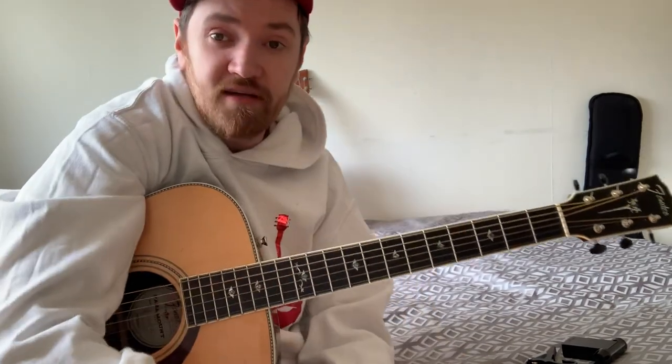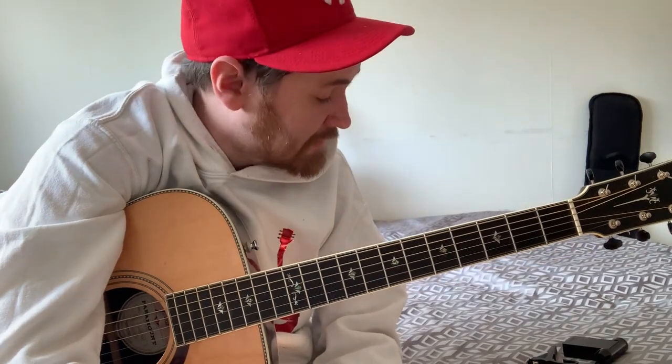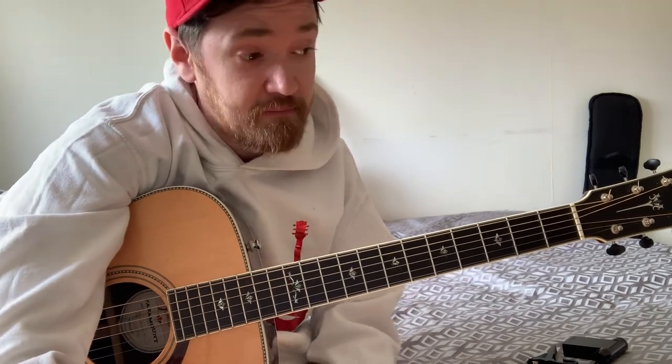If you would like any Skype lessons, you can hit me up — we can sort that out. Great prices, great time to do it now. Locked in, nothing else to do today. Pick up the guitar, you'll be happy. End of story.